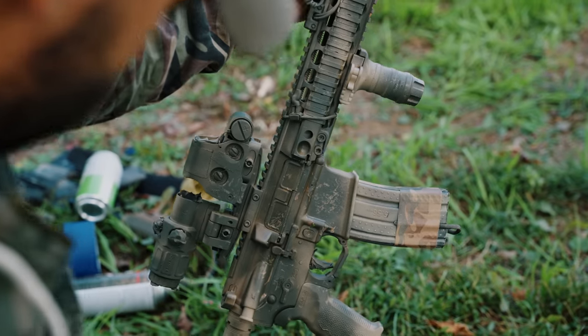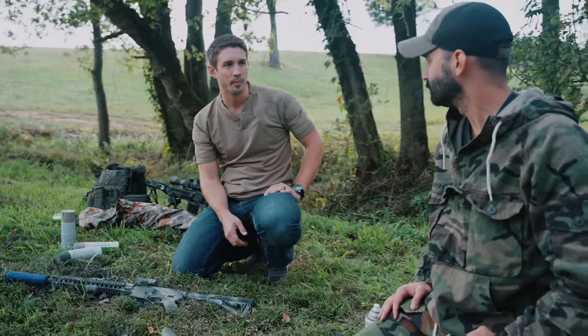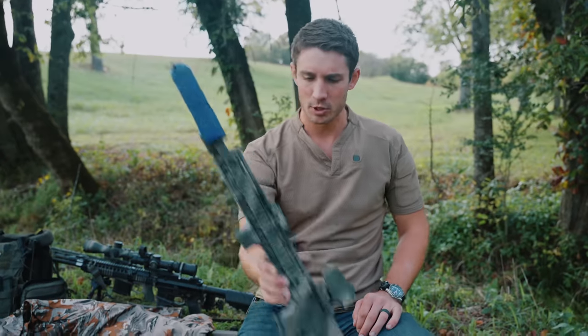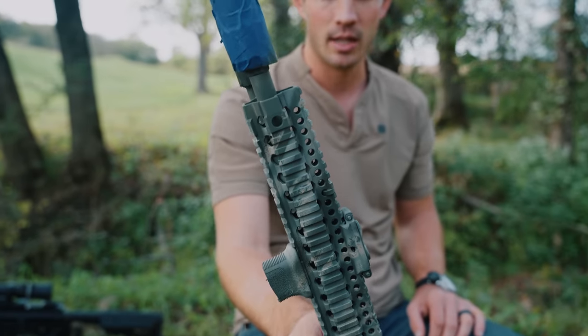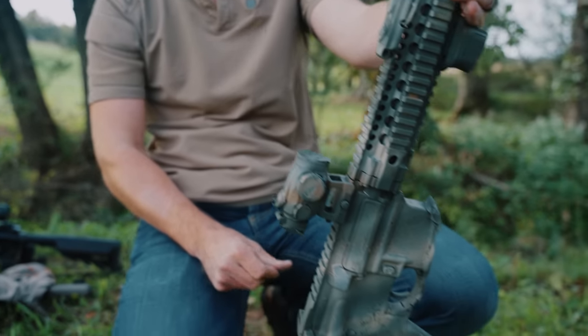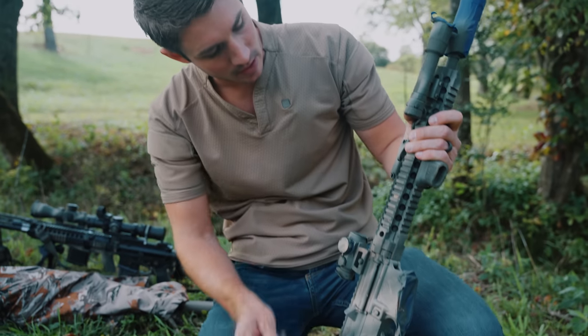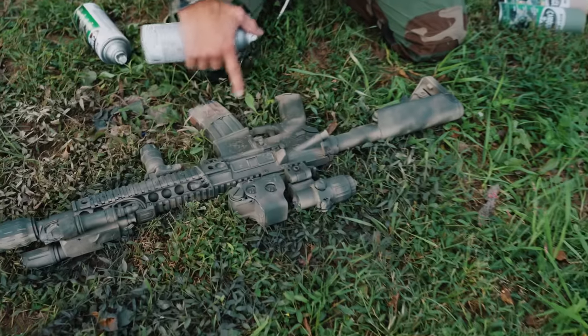A lot of people have a picture in their mind — they've seen images online and want their gun to look like that. But typically the best paint jobs come from a gun that's been used, abused, and beaten around a bunch — it starts to take on the look of the environment you're working in. Right now this still kind of looks like one color, so I'm going to add more splotches in the middle and out on the sides.